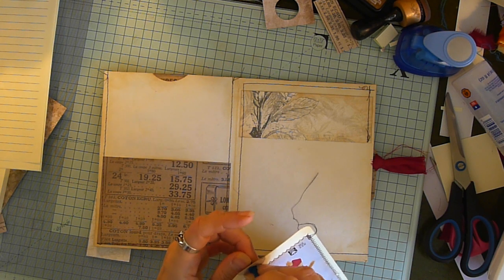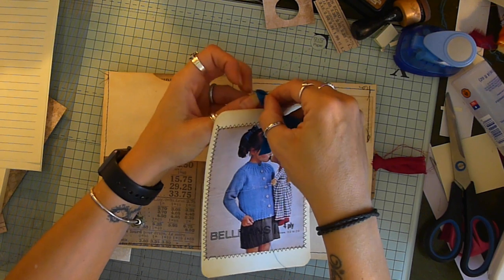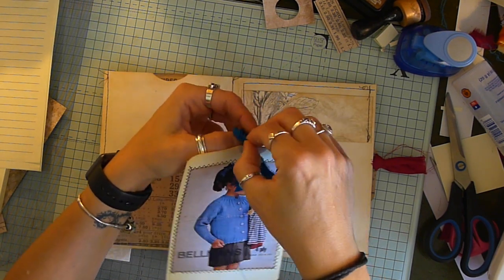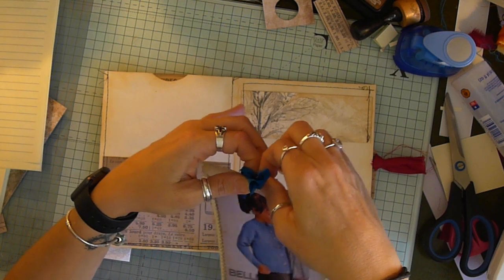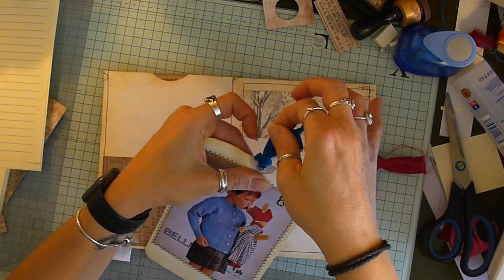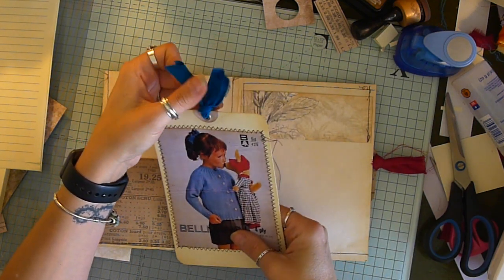Obviously, it's already going to take a little bit of a minute to upload all of this. If I try and edit this into one video, it won't be up until about Friday. And that's just pants. But me and technology — so not friends.